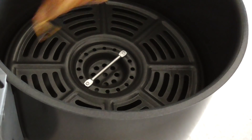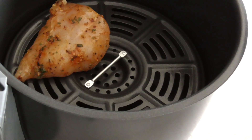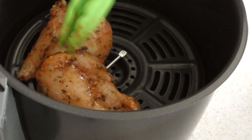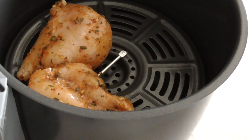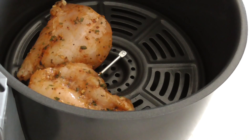All right, go ahead and put it in there. So we've already coated these with some garlic, salt, pepper, some smoked paprika, and parsley. And we let them tenderize for about 10 minutes while we were running our mouths.